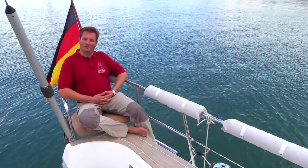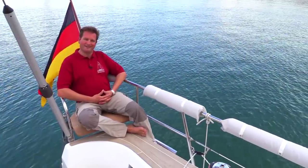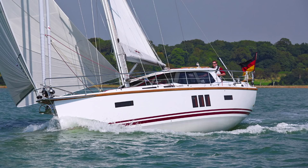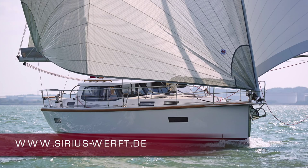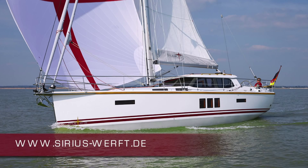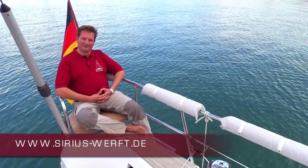Thank you for watching this video of our Sirius 40 DS. If you'd like more information, just give us a call or send us an email. You'll find more pictures and lots more to explore on our website at www.sirius-werft.de. Bye!